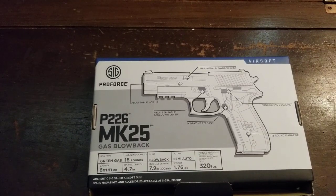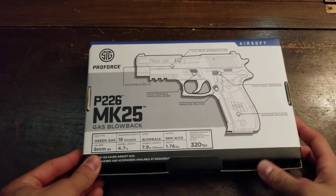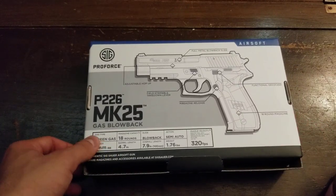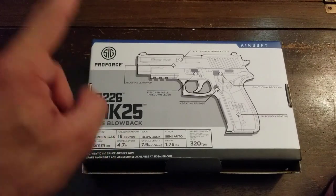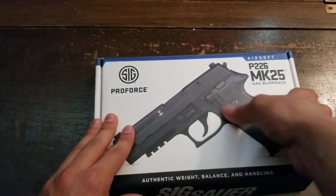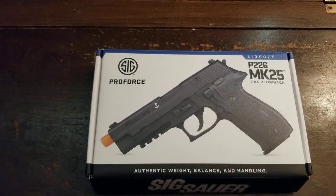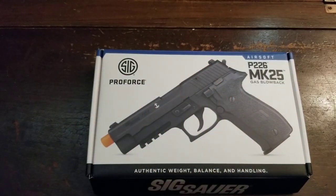Quick disclaimer: I did shoot this earlier but I'll talk about the shooting part after. Green gas, 18-round magazine, blowback, semi-auto. It does have a decocker, but unfortunately the decocker does not fully decock the gun — it only half-cocks the hammer, which I think is a flaw.